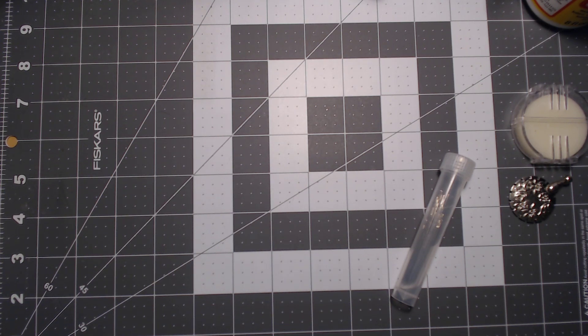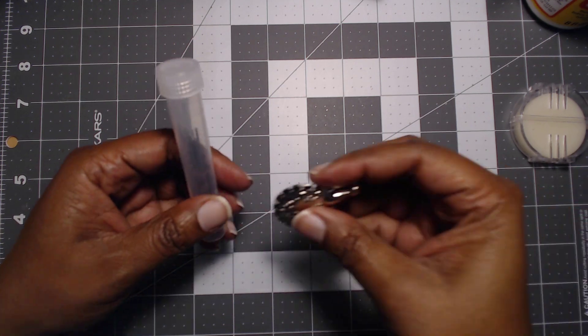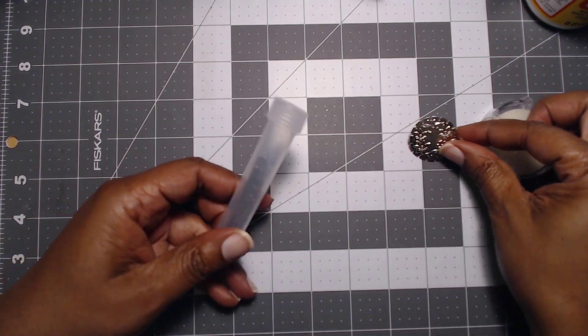Hi everyone! Remember I did that haul from 7th Grade Cross Stitch? Well today we're going to be talking about what I'm actually using them for, and I'm going to show you what I'm using them for. So we got some wax, the thread cutter, and our needles.